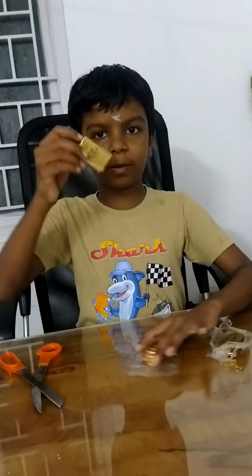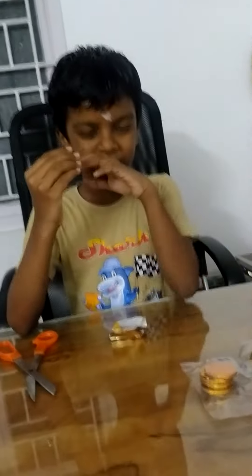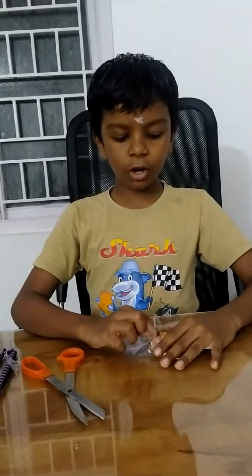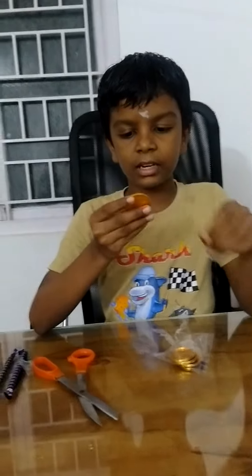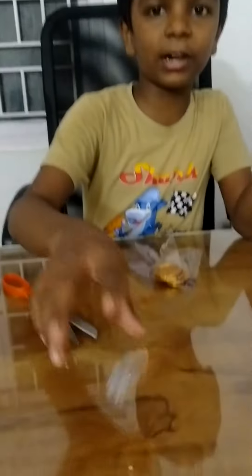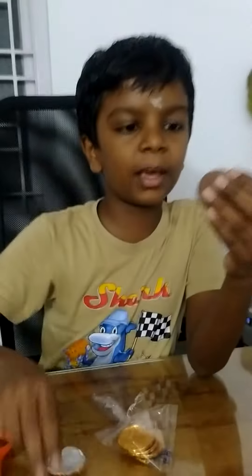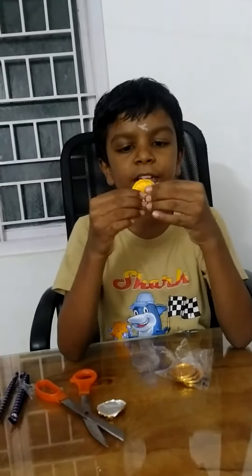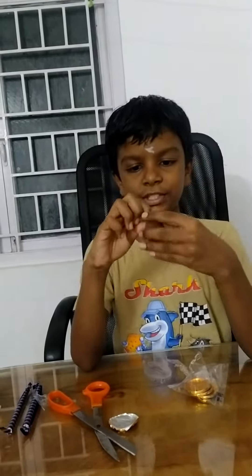First we are going to test gold. Now we are going to test it. Now we are going to make a gold biscuit. This is the gold biscuit, I am going to test it. This is the silver one. Let's change the silver one. Click the gold one, it is much a gold. Ask the silver one. Here we are going to test it.